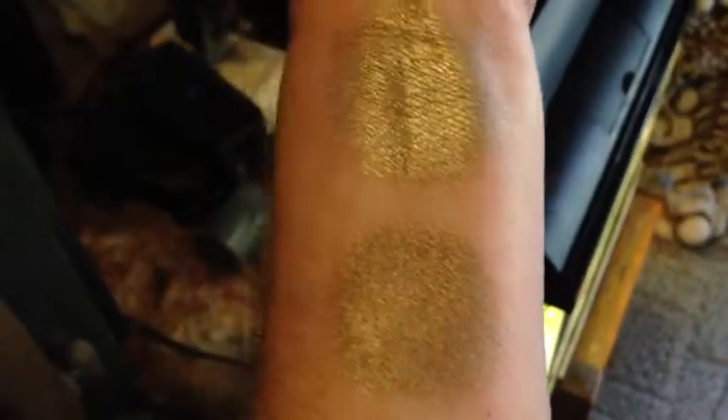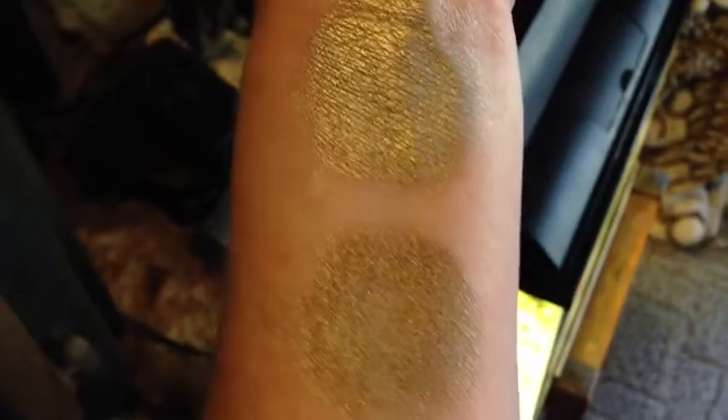This is natural under CFL. You can see the golden green here. And if I turn towards natural light, you can kind of see the pink and the beige there.